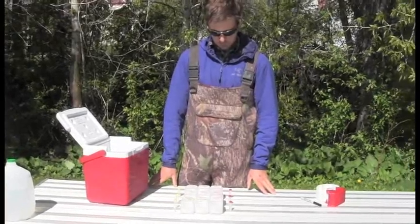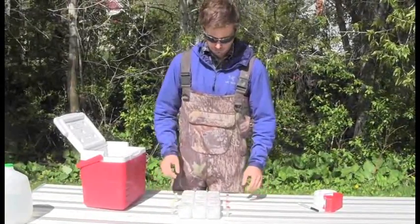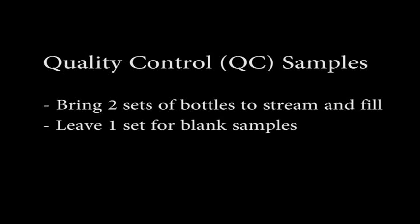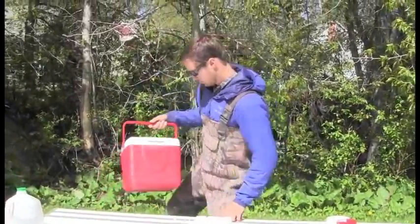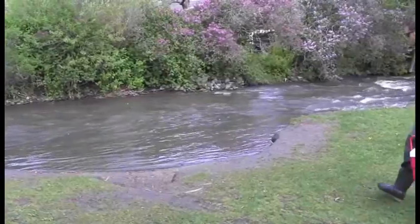Now that your samples are properly labeled and we know we have the necessary preservatives, it's time to collect our water sample. If you are collecting QC samples, bring 2 sets of bottles to the stream to fill, and leave one behind to be used for the blank samples. Once you are at the stream, affirm you are at the correct location with a GPS, or check your photo point monitoring guide if available.